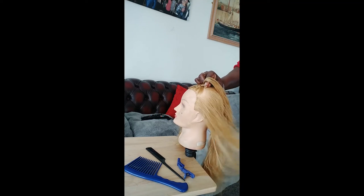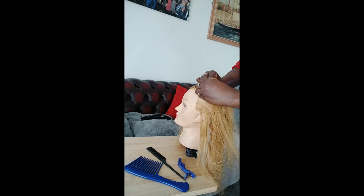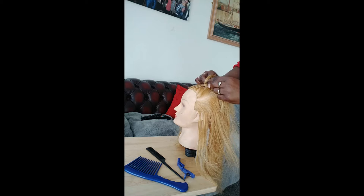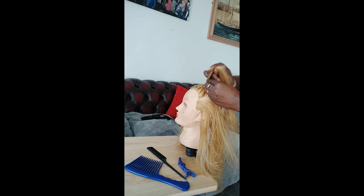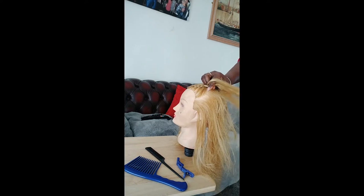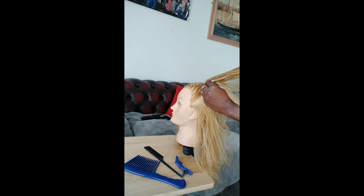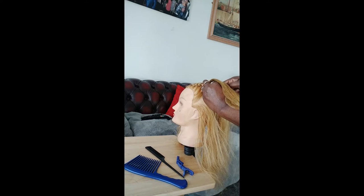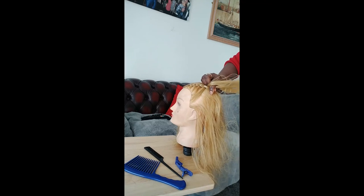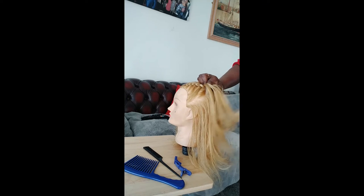Okay guys, so actually you just get the piece, add it to the middle piece, and you start braiding. We'll go a little bit faster so you can see properly when I get a bit further down. Just go with a small piece at a time.